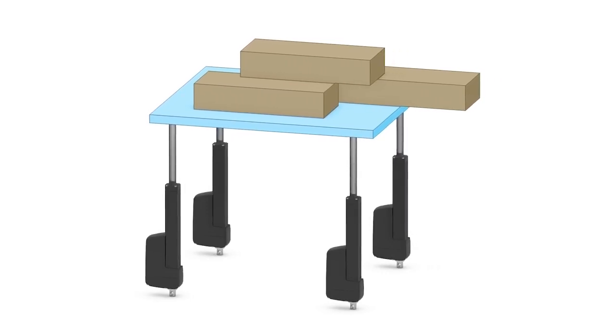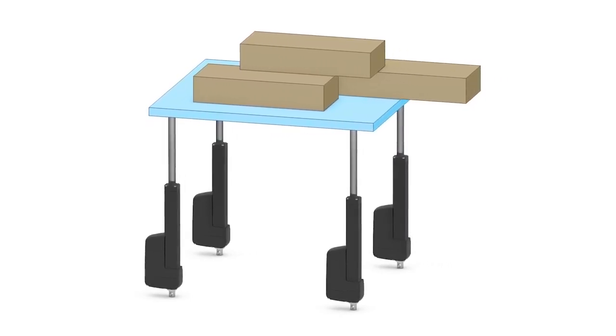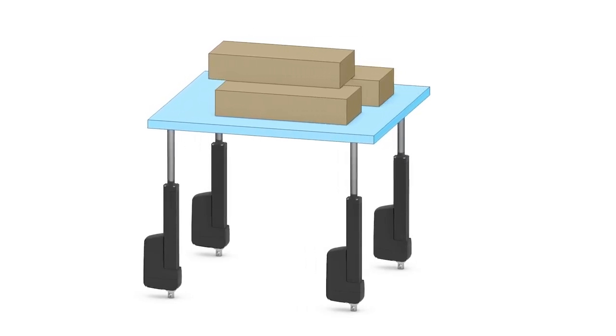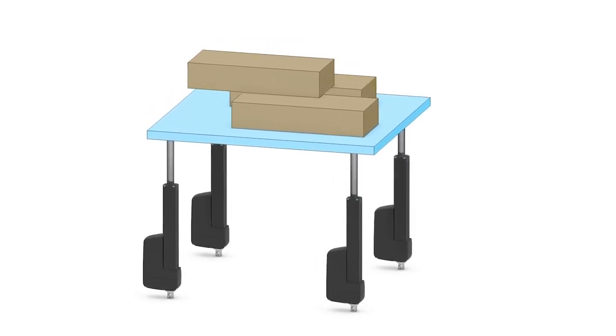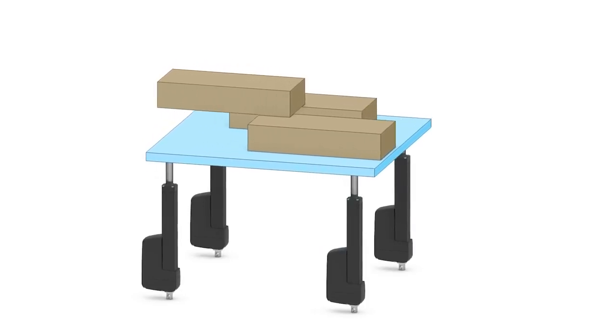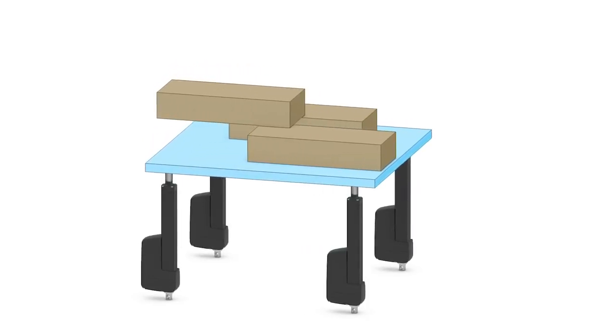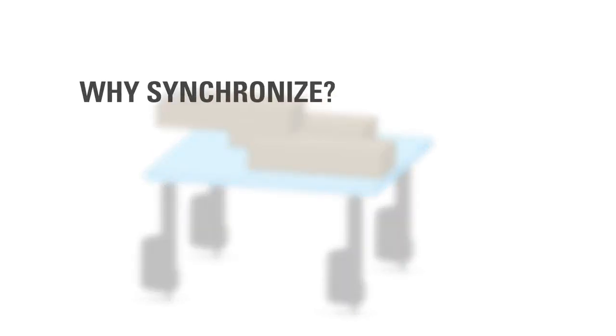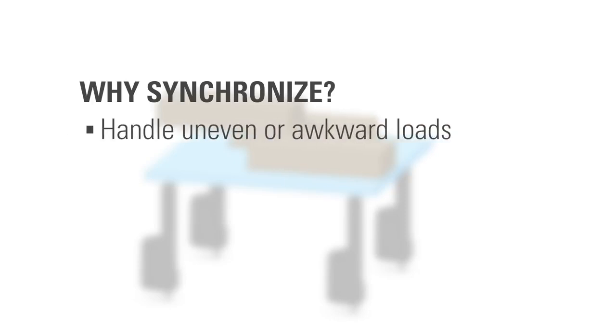This capability, which can be utilized with a simple flip of a switch, simplifies applications and allows for opportunities where a single actuator cannot handle the load. In this demonstration, each actuator can push or pull up to its maximum dynamic load capacity in an effort to automate an uneven load in a synchronized fashion. Typically, offset or uncentered loads have a tendency to bounce or oscillate as they are moved, especially during a vertical lift.